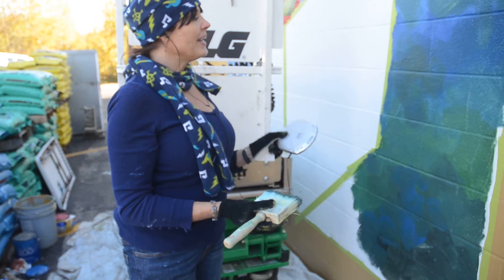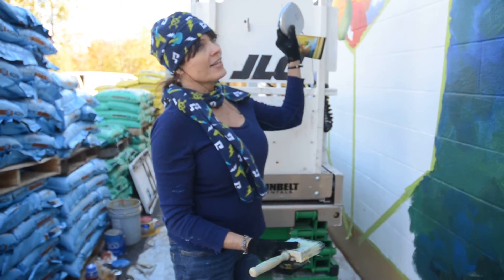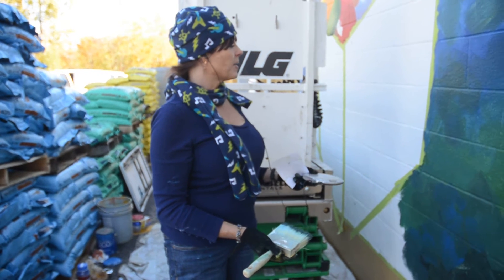A lot of times when I'm painting, what I do is I'll do a gradation of colors so that it feels like light is coming across the subject.